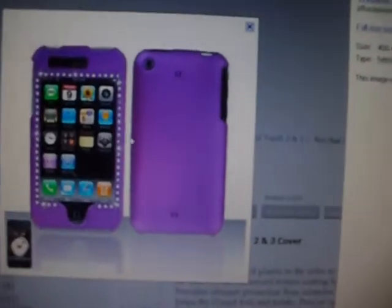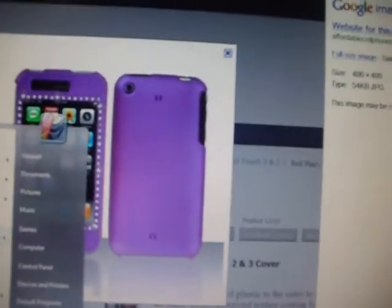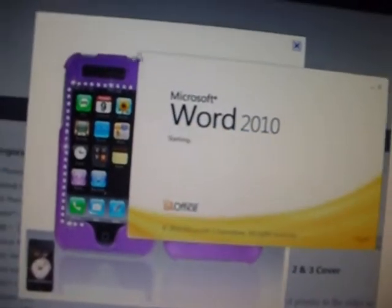Say it's this one. And then right click, copy, and pull up like Microsoft Word or Paint or something.